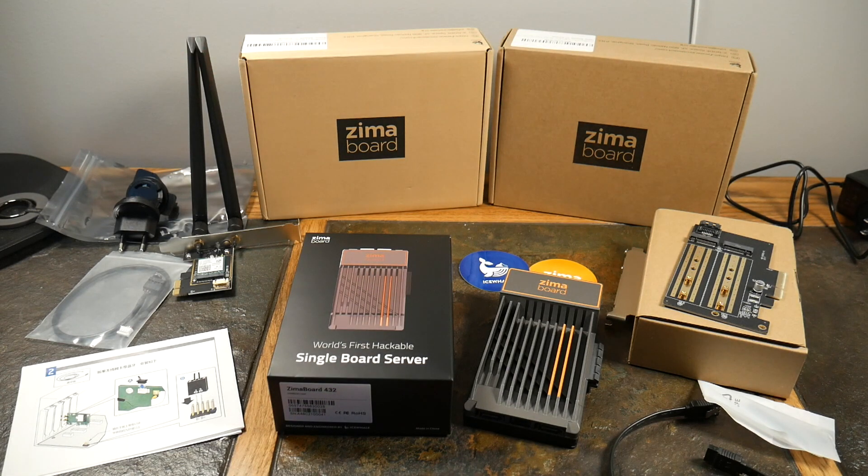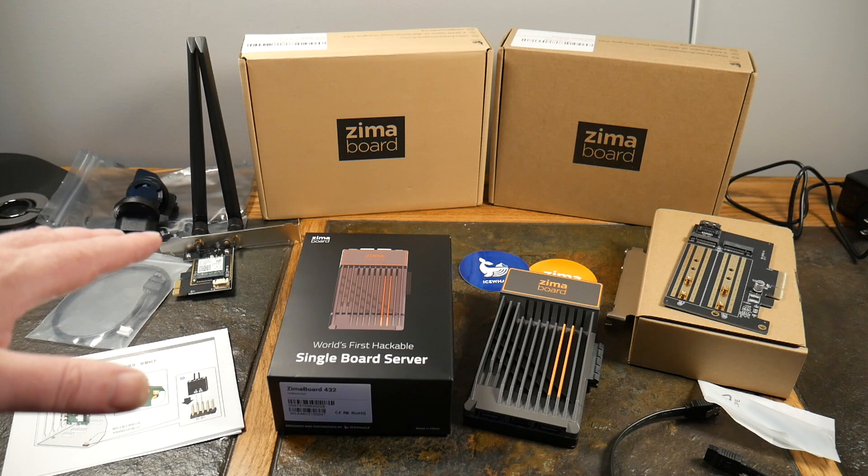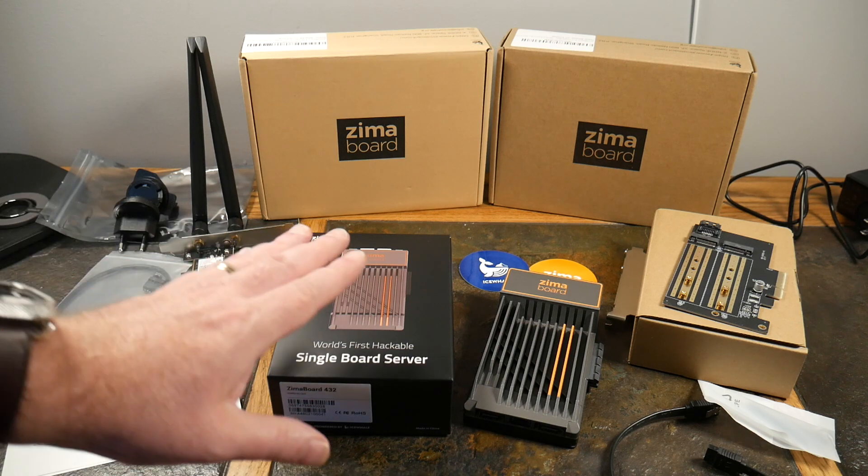They have a 216, a 432, and an 832. The 216, which I don't have, is around $250 with two CPUs. The 432 we have here is around $450 with four CPUs. The top model, the 832, is around $800 with four CPUs, so you get a lot more bang for your buck. This one has an Intel quad-core CPU at 2.2 gigahertz — that's got some power.